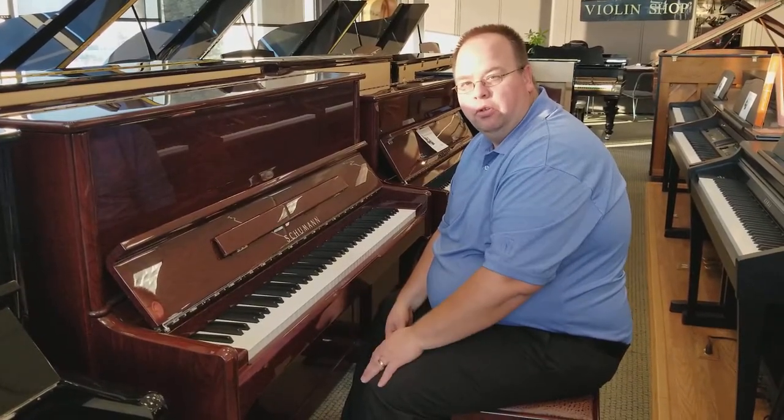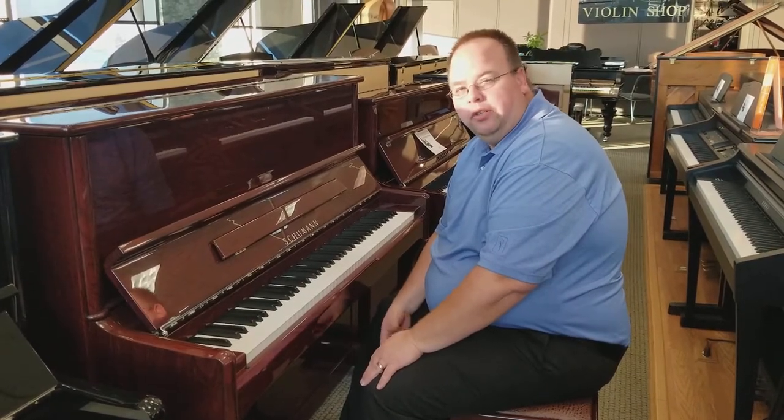My name is Allen — I'd love to help you — or you can come in here and talk to Stephen; he's here as well. Thank you very much and have a great day.